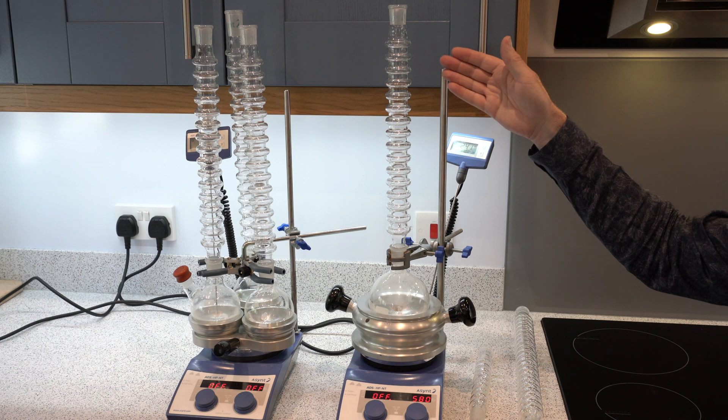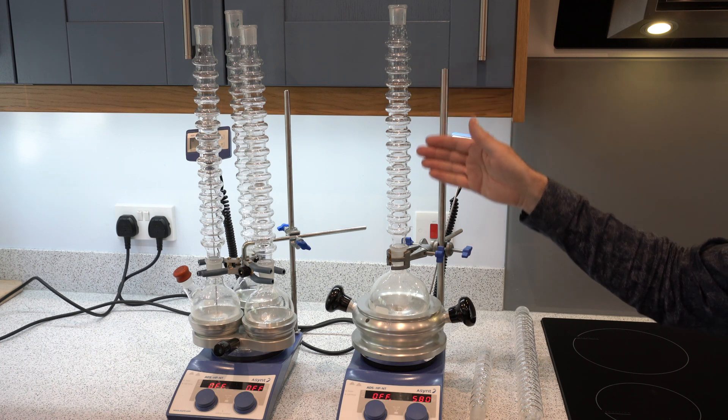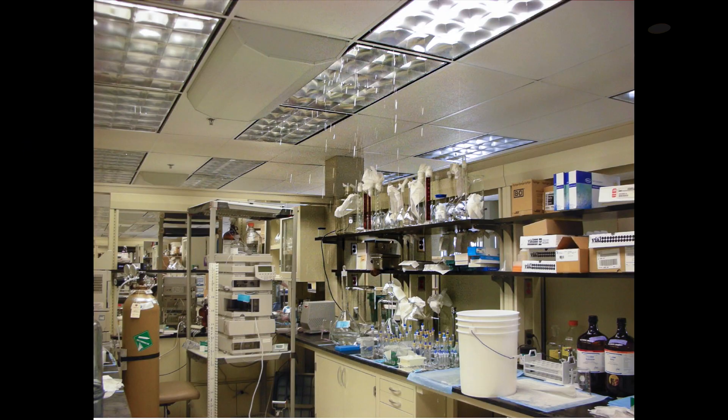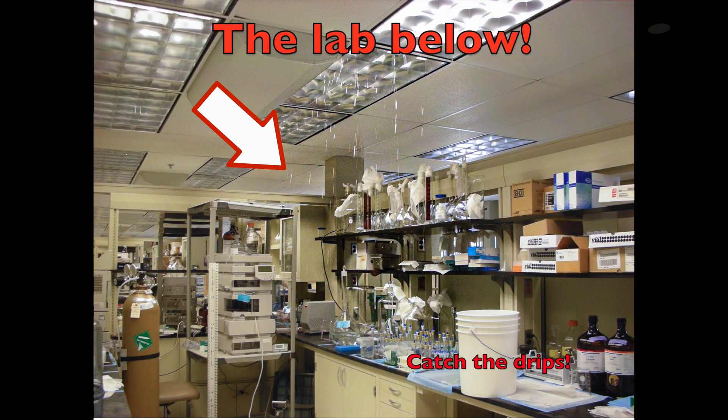Eliminating water usage in the fume hood removes any issues at all with flooding, the ability to run safely overnight, and also the chance — if you're still using an oil bath, and you should now be using DrySyn of course —